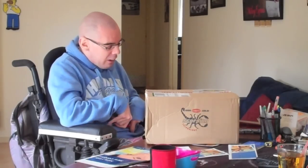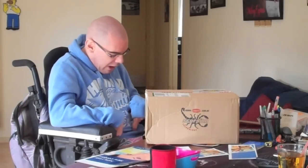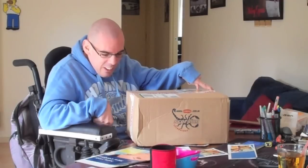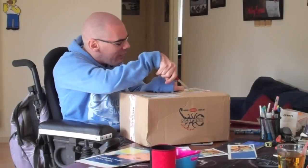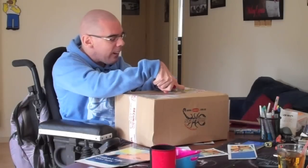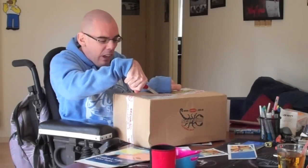They're CAT6 cables. I got them from my usual computer store, and they say that no matter how long they are, they'll have the constant speed. So it can be like 30 feet long and they'll still have the same speed.